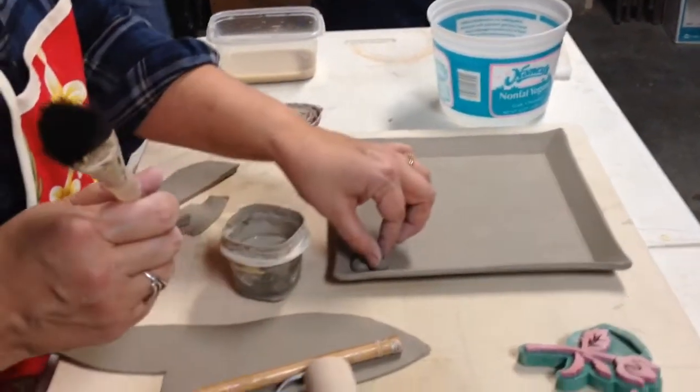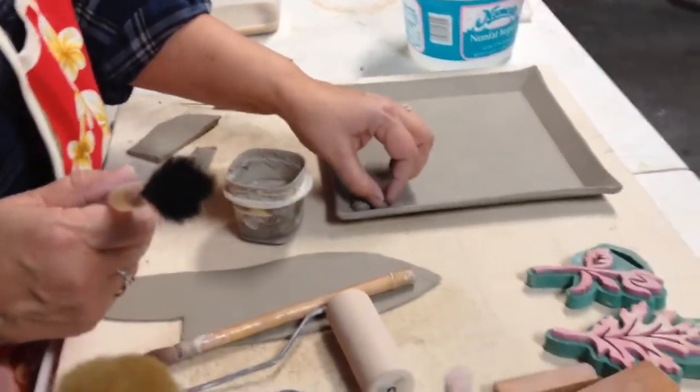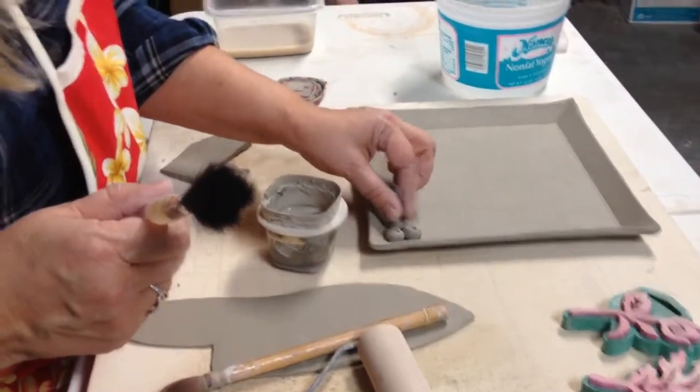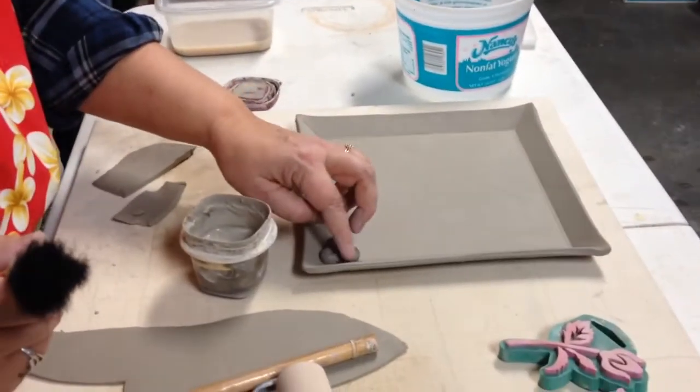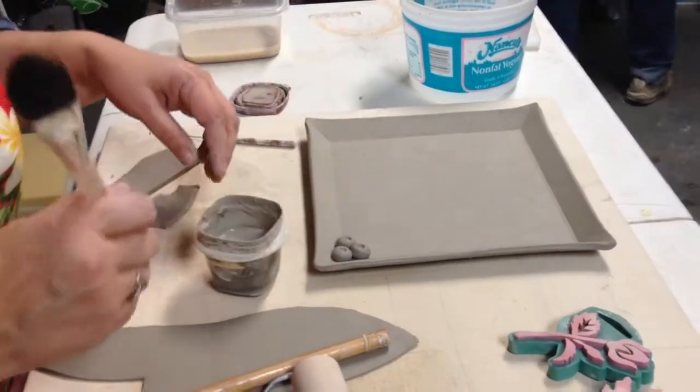Instead of putting them on top, you can put the holes in the sides, instead of on top like that. It looks more like a berry. But once this dries — or before it dries — you can actually take a little bit of a wet sponge and soften that up if you want to.